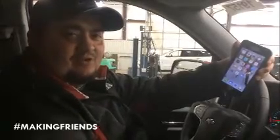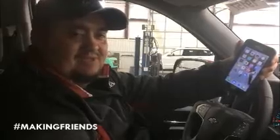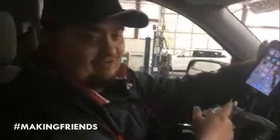Hello again guys, it's Jamie Jordan with Carter Chevrolet. I just wanted to do another quick video showing you how to pair your phone to the 2016 Chevrolet Silverado MyLink system. Here's a little step-by-step — you'll need your phone.